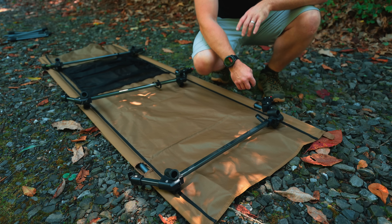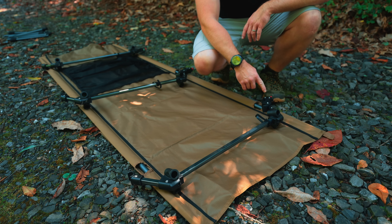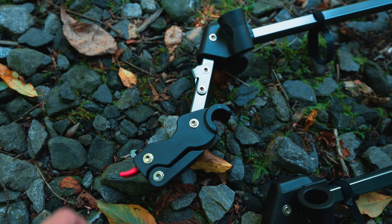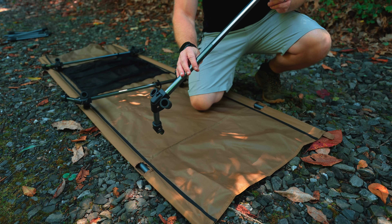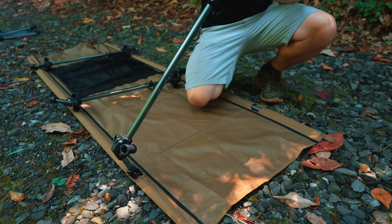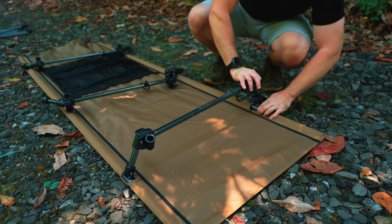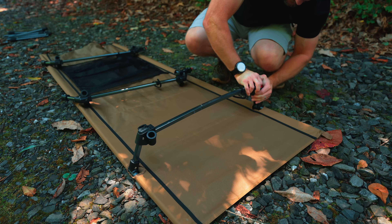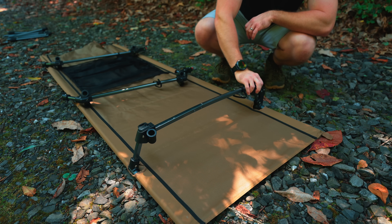Now it's time to attach the bracer bars. To start, we need to release the tensioner — there's only one of these on each of the bracer bars. When you come over to the cot to attach the bracer bars, you push it down and lock it onto the pole, and then come over to the other side and put the little cup over the pole, and lock it into place just like that.